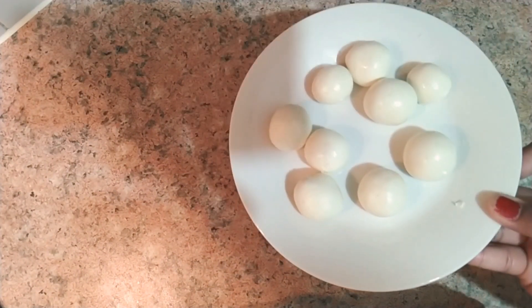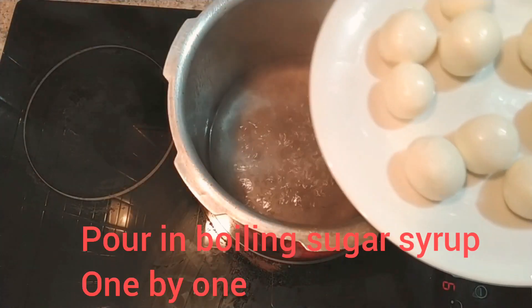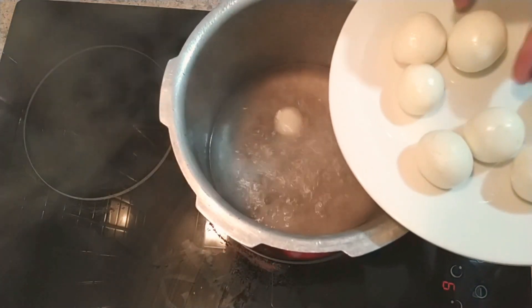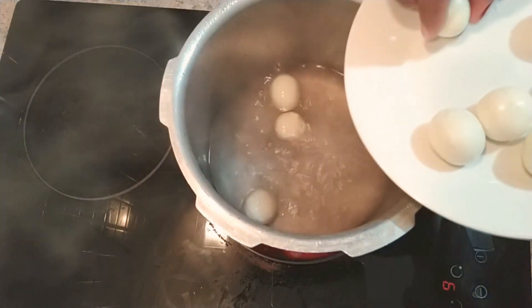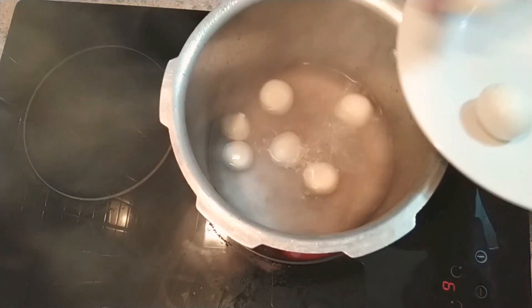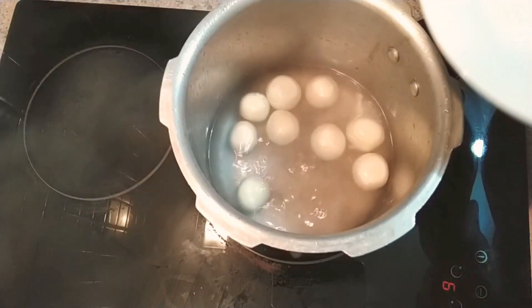I am going to add the balls to the boiling sugar syrup one by one. Make sure to add them one by one so that the temperature of the sugar syrup does not drop. The main key is the temperature of the sugar syrup — if it drops, the balls will turn out very tight, so we don't want that.